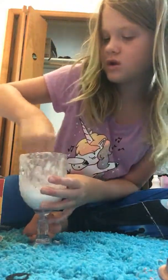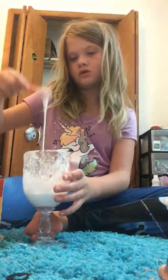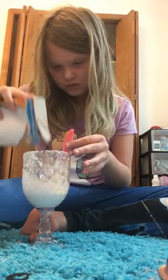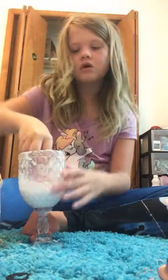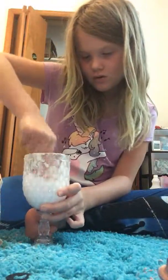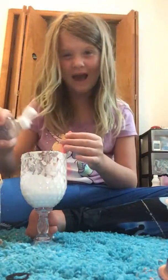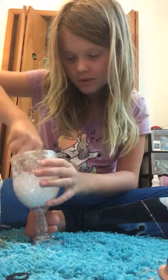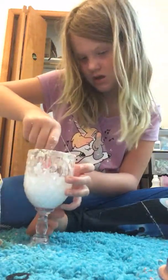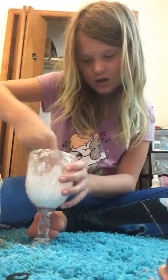I'm gonna show you my contortion skills in the next video. Here's how it's turning out. Now we're gonna mix it more — it's coming off the bowl a little bit. This is how much contact solution I have because my mom was supposed to buy me two big ones but she didn't. At least she got me a jug of glue — I'm thankful for that.